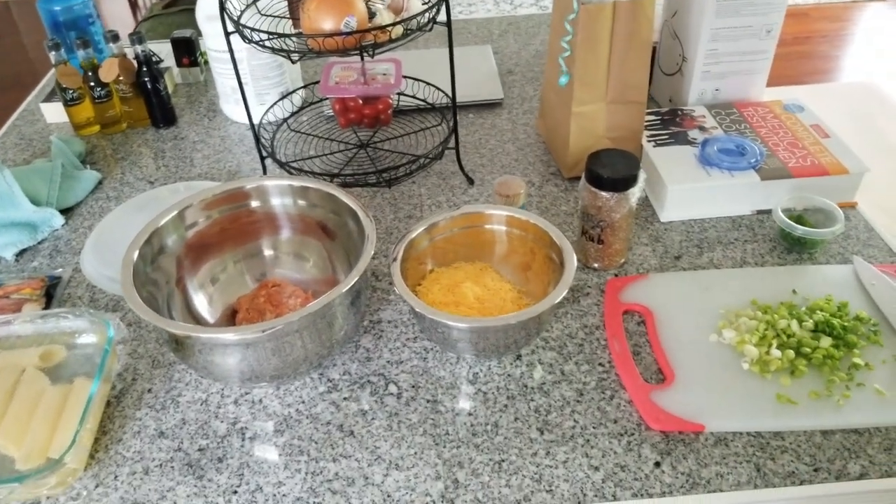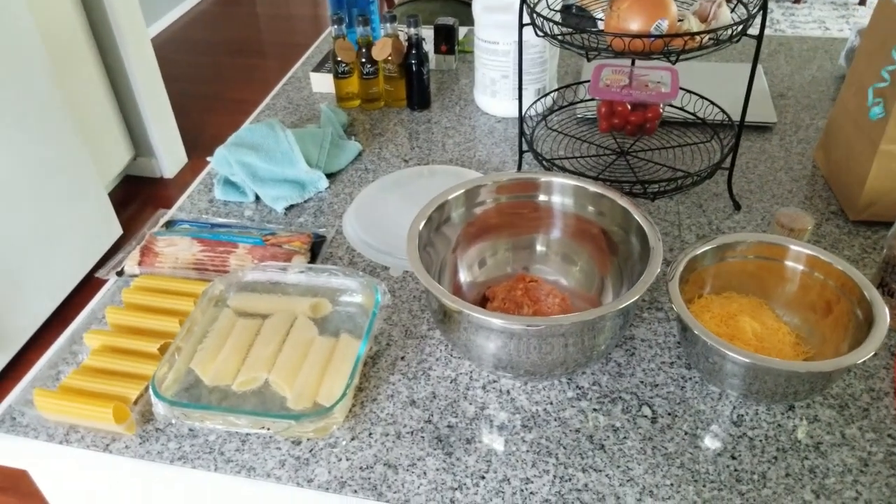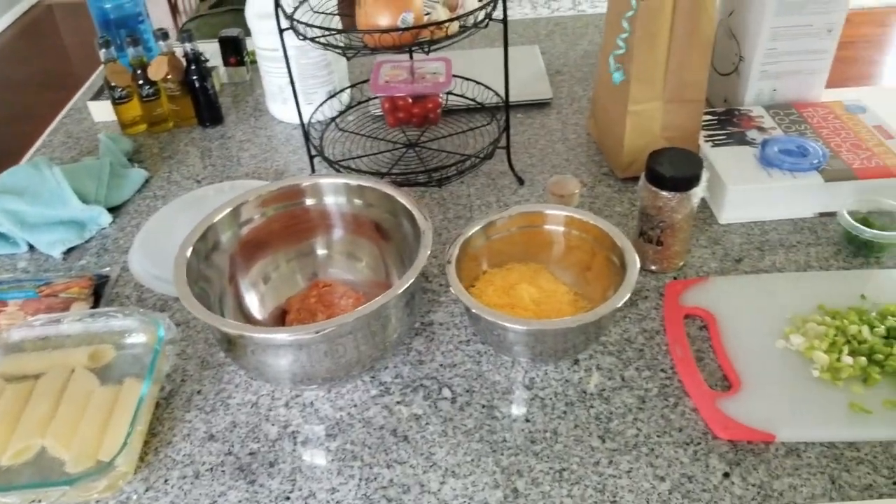I'm going to basically follow the recipe from Ash Kicken Barbecue — I'll put a link below — but I'm making a couple adjustments here, as you'll see.